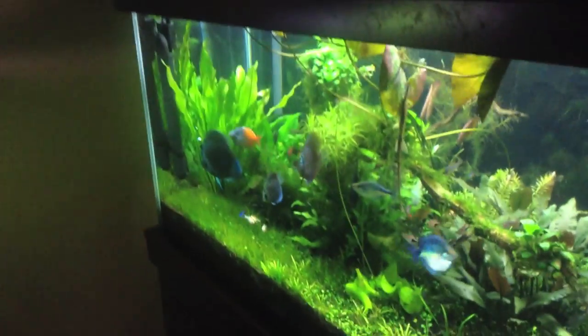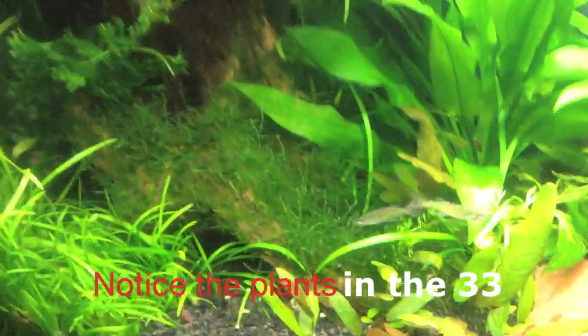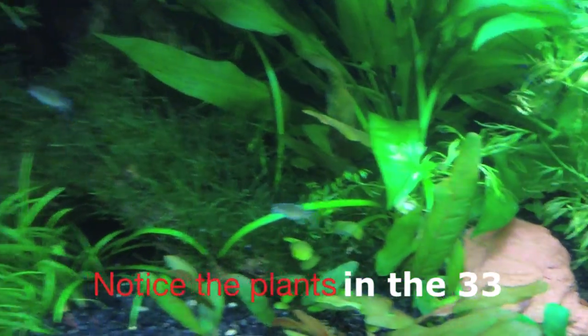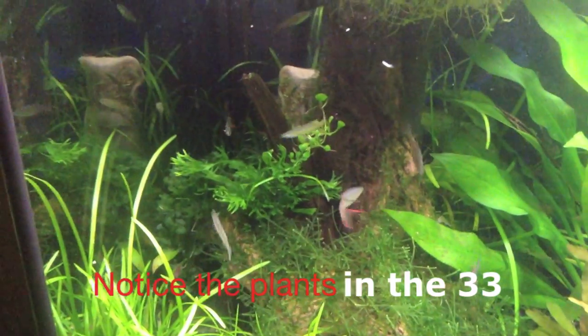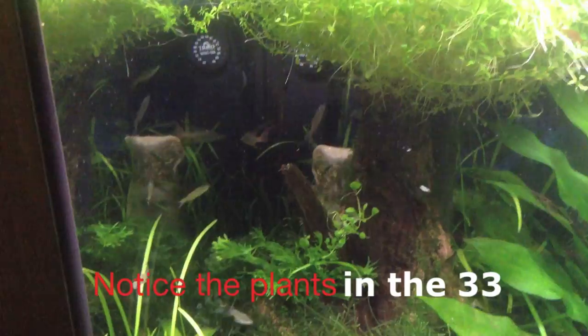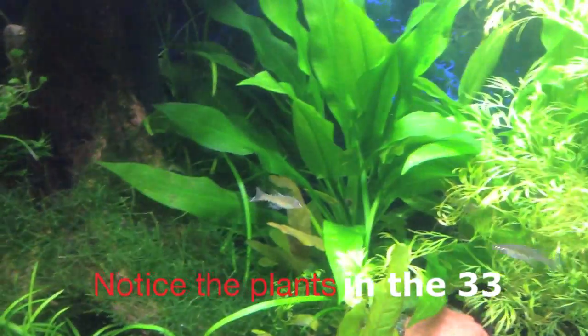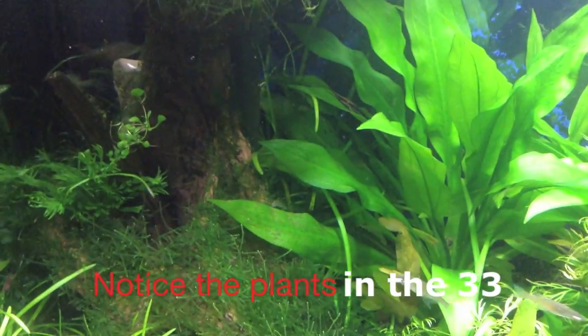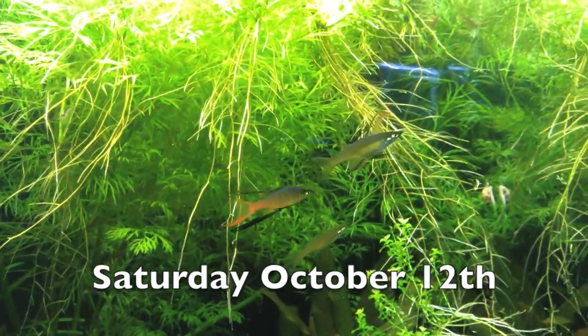I'm actually going to take it out of the 120 for a while and put it in here. I haven't lost any of the rainbows — the threadfins are moving around really good, looking for food. You can see the good body language — nobody's really breathing air at the surface. They're moving good, they're curious, they're eating well. I'm going to move the UV sterilizer in here until these guys clear up with ick, then I'll move it back.